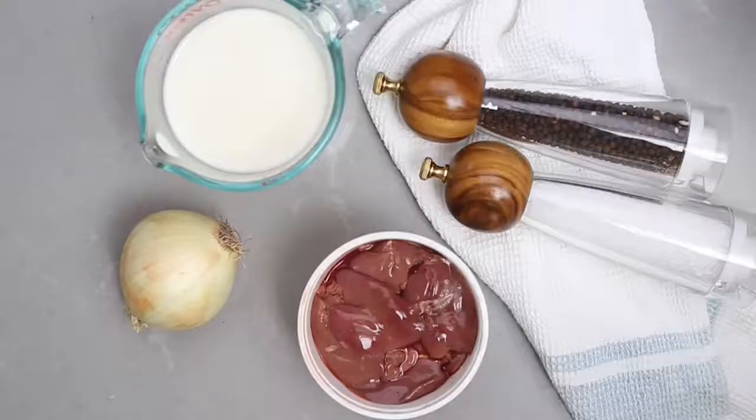Welcome to Julie's Apron. Grab your apron and let's make the sautéed chicken liver.